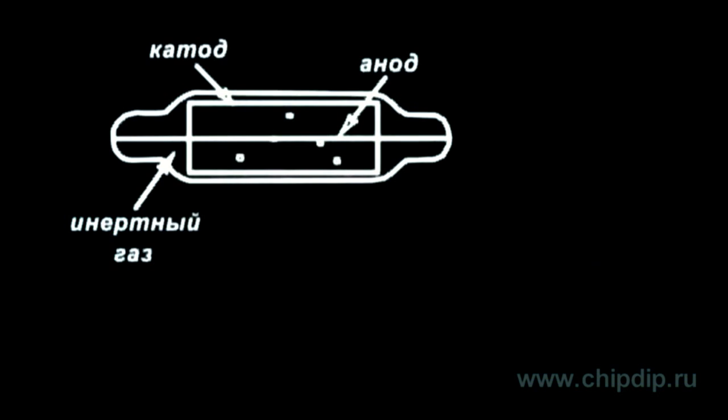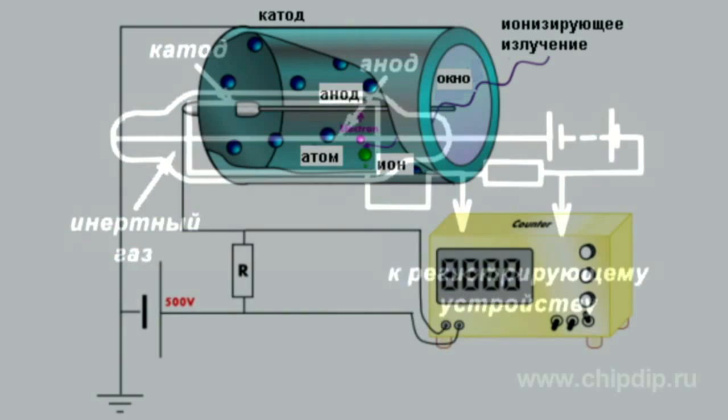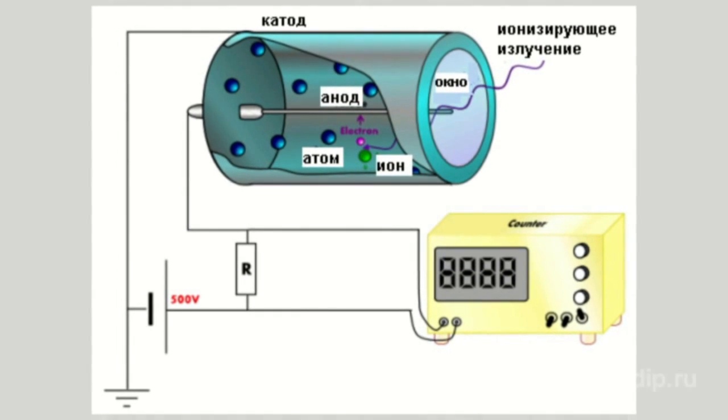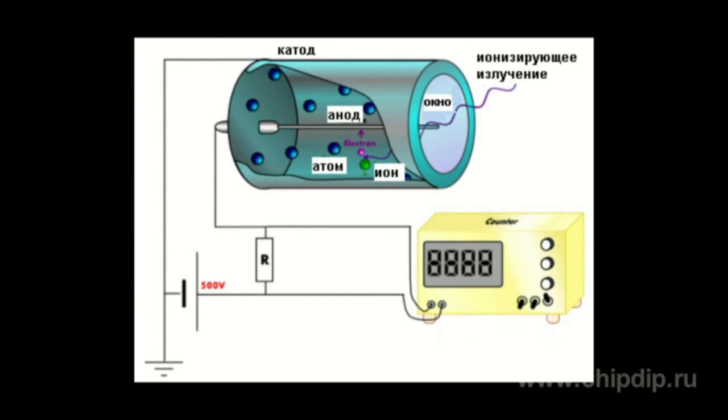Primary electrons accelerated in the electric field ionize other molecules of the gas medium, generating more and more new electrons and ions. Developing in an avalanche, the process ends with the formation of an electron-ion cloud, which significantly increases the conductivity in the space between the electrodes. In the gaseous medium, a discharge is generated.